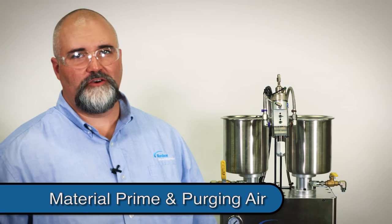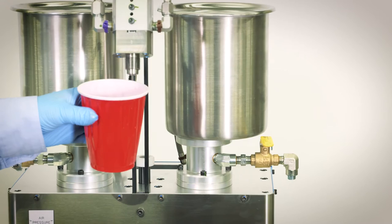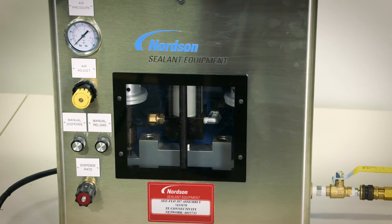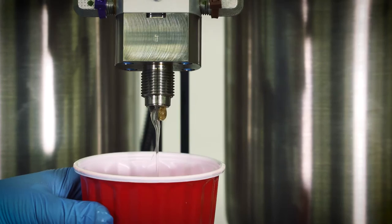Now that the tanks are filled and the material is free of air, it's time to prime the fluid circuit. Remove the grease cap from the dispense valve and place a waste container beneath the valve. Priming the cylinders will be accomplished by repeated dispense cycles. Cycle the meter repeatedly until you begin to see material flow from the valve. You'll notice a slowing of the carriage as material begins to fill the cylinders, and the material discharged from the valve will contain air bubbles. This is normal during the initial prime. Continue to cycle the meter until the material flow is clean and clear.